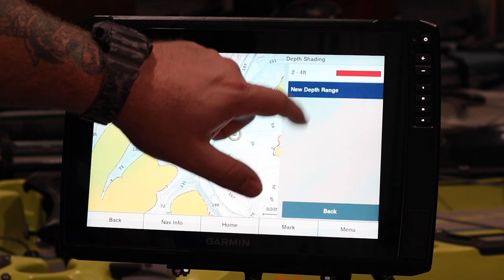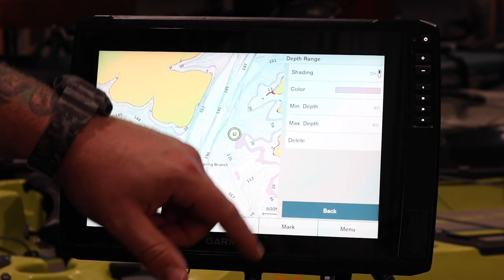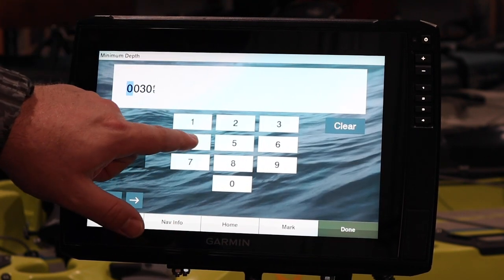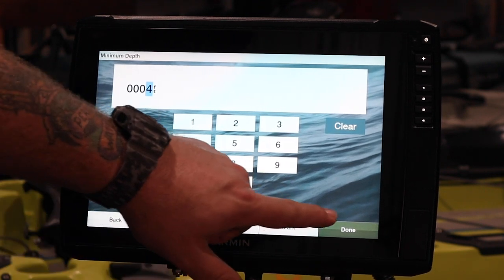So let's do that one more time. We're going to set up a new depth range. Let's do this one from four to seven — I'm just using random numbers here. So we're going to hit our minimum depth at four feet: three zeros, four feet. Done.